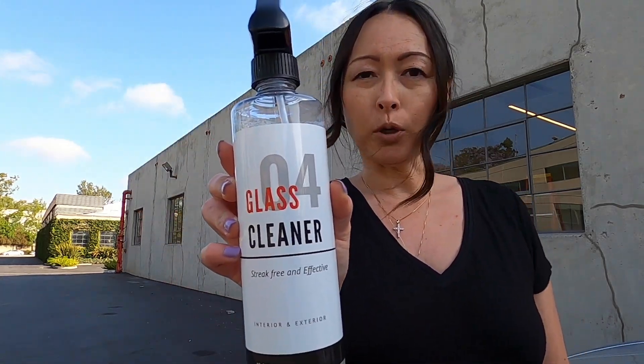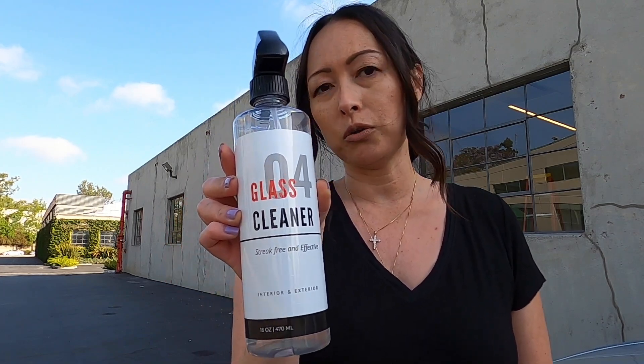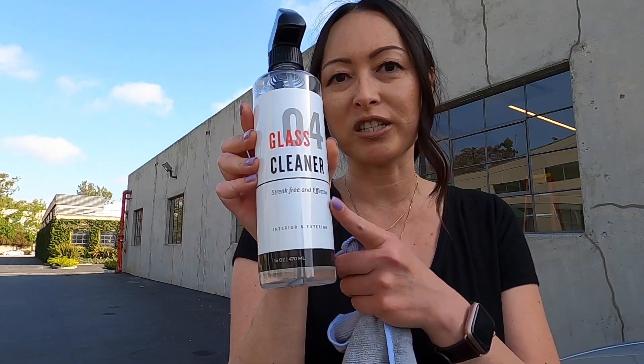Before you start the whole process of replacing your wipers, first of all, make sure you wipe your entire windshield glass clean. I just did this using my favorite glass cleaner by Test Bros. I'm linking the product information below along with my discount code, so make sure you get yourself one of these. I just love this stuff.